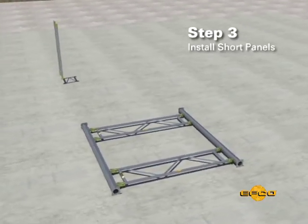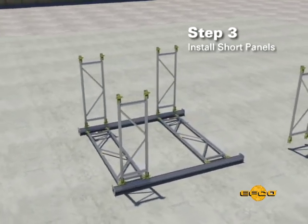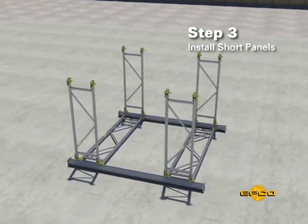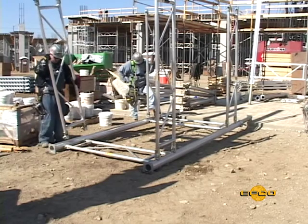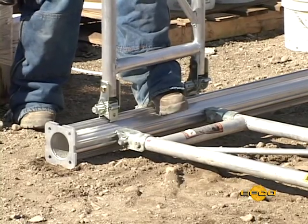Step three. Install EZ Shore panels for the short sides of the tower on the previously assembled sections. The EZ Shore panels should be at right angles to the long side frames, sticking straight up from the ground.